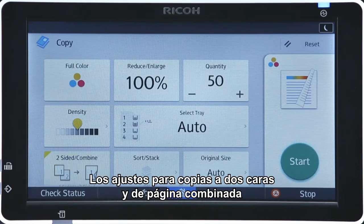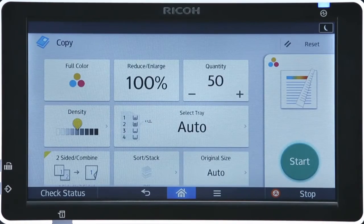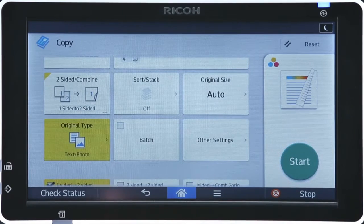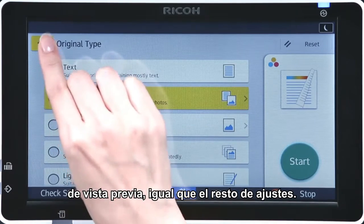Settings for double-sided and combined page copies can be specified using the output preview icon. The original document type can also be selected using the preview icon in the same manner as the other settings.